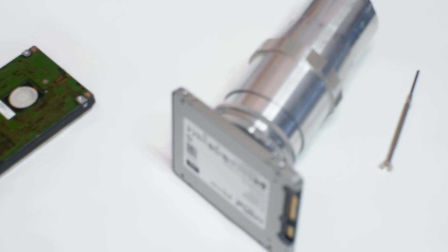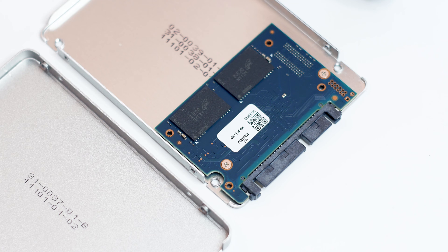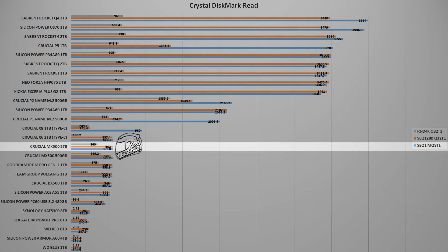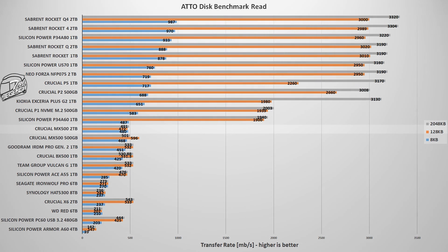Now that we know what makes the MX500 work, it's time to see how it performs and how it compares to newer SSDs — both SATA and M.2 models. We start with CrystalDiskMark 8, a simple, reliable benchmark. In this test, the MX500 2TB reached a maximum speed of 561 MB/s for reads and 516 MB/s for writes — not a bad result, and ahead of the original Crucial MX500 500GB.